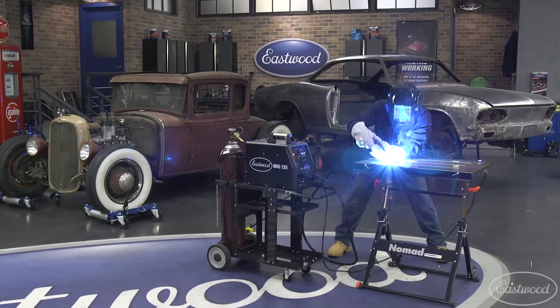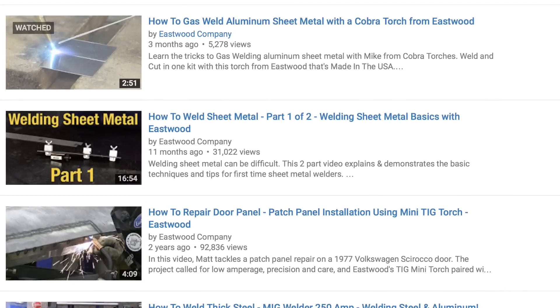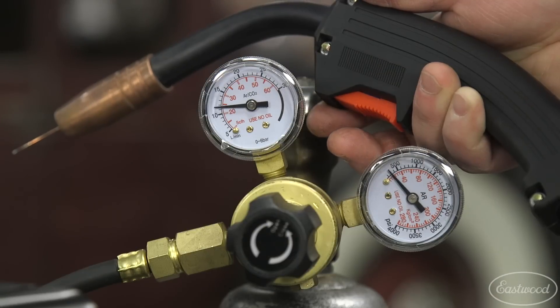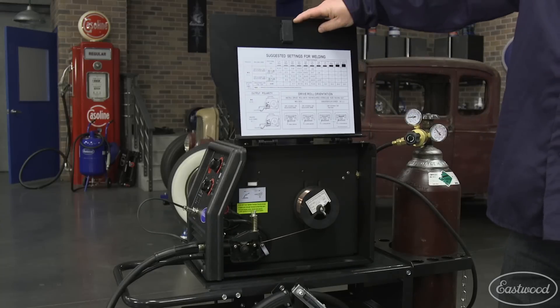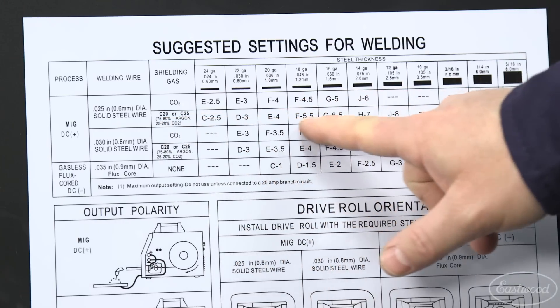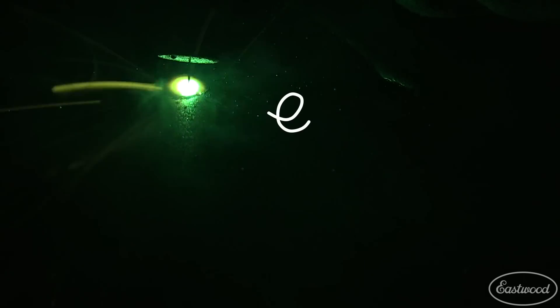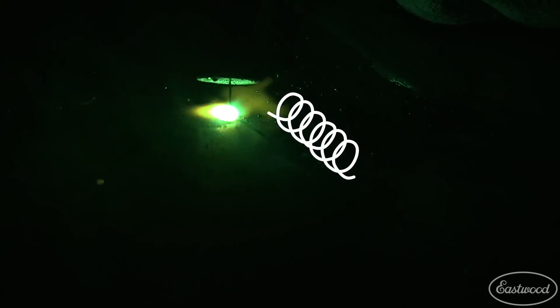MIG welding is easy to learn and there are tons of videos on the internet that will teach you how to weld. Just check out our Eastwood YouTube channel. The basics are: turn on the gas, which should be set at about 20 CFH when flowing, turn on the welder, check the chart for the proper settings for the material you're welding, and adjust the heat and wire speed to match the chart. Hold the torch at a slight angle and make little cursive E's where you loop into the puddle as you push the torch.